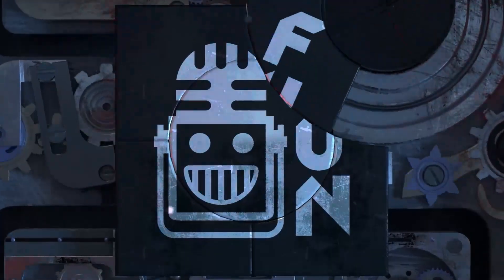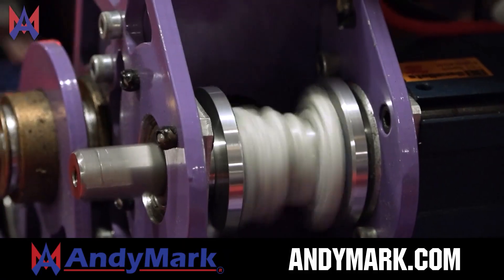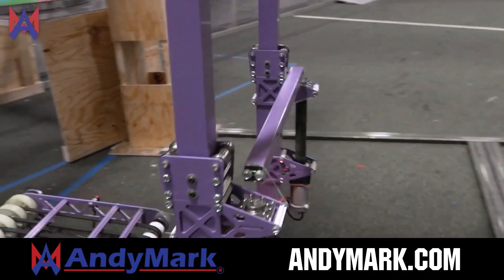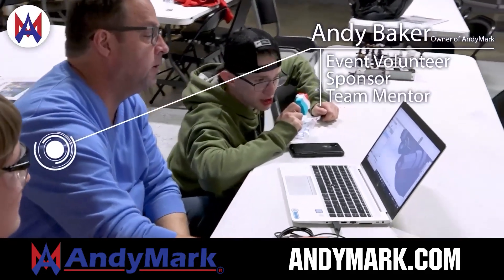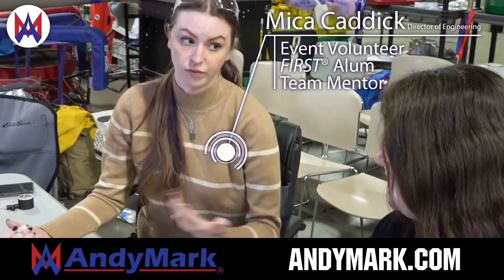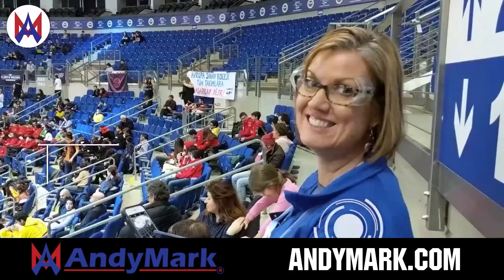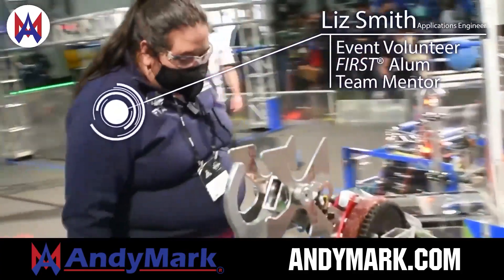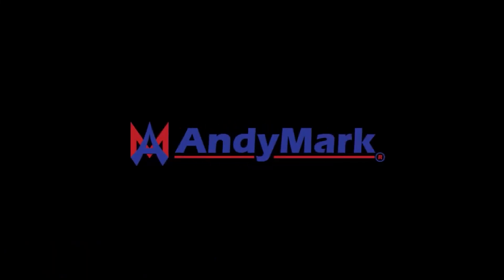This video on First Updates Now is made possible by viewers like you and also the following sponsors. Animark is your one-stop shop for all your educational robotics needs. From mechanical, electrical, tools, and hardware, Animark has over 200 years of first-team experience and offers high quality and affordable solutions for the robotics, mobility, and competition markets. Head on over to animark.com to get started.